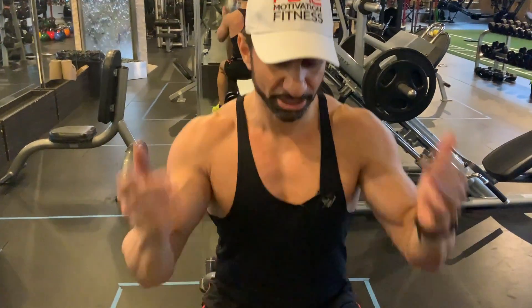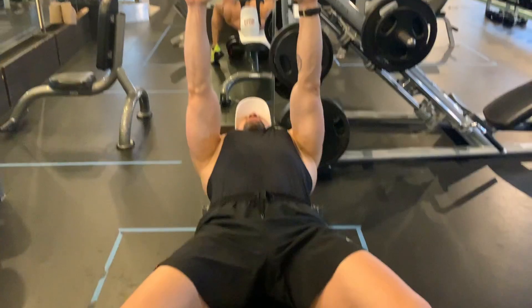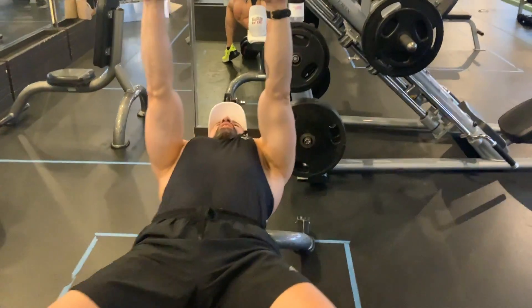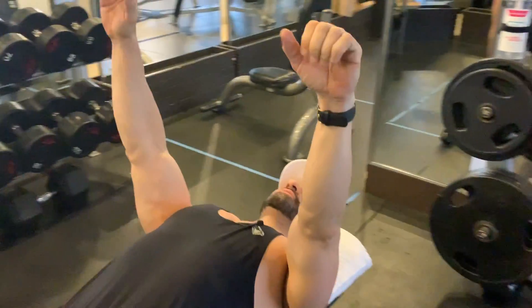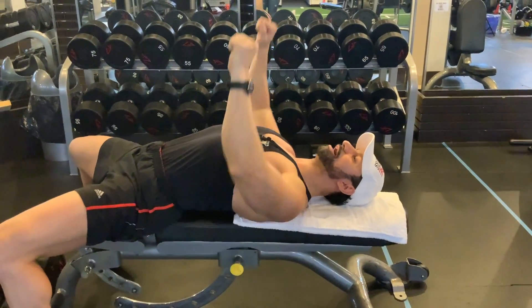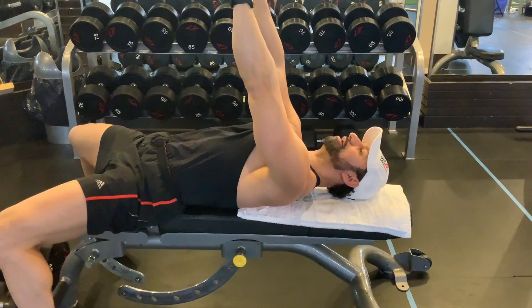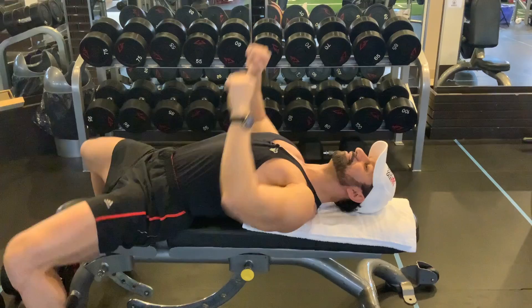The next exercise is the flat dumbbell press. Similar to the incline press, we want to focus on slowly coming down. I'm going to demonstrate without weight first. Your hands are in this position — try to retract your shoulder blades and hold a neutral spine, versus on the way up over-rotating the shoulders. You'll notice they come off the ground; we want to keep them down and arched.